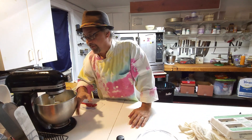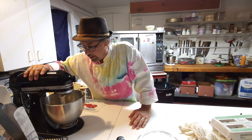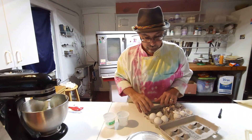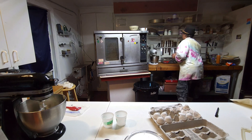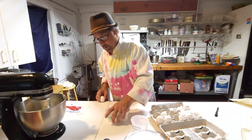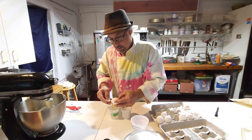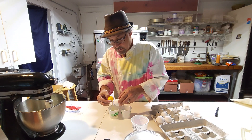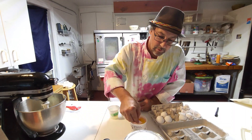All right, so now we've got our sugar all mixed right into our butter, and now we're going to add some egg whites. We're going to need four of them.